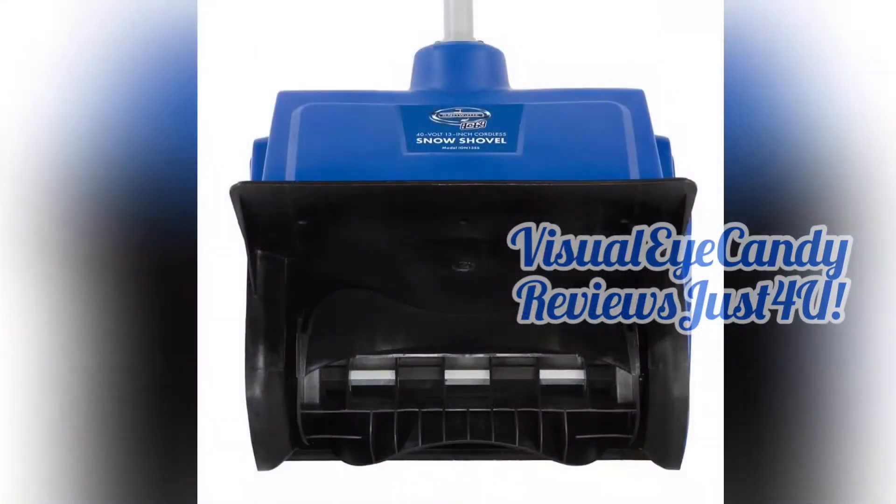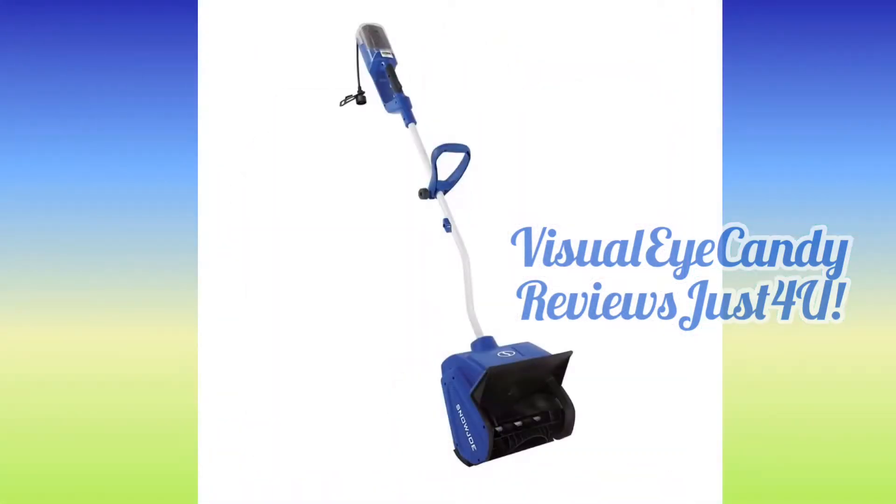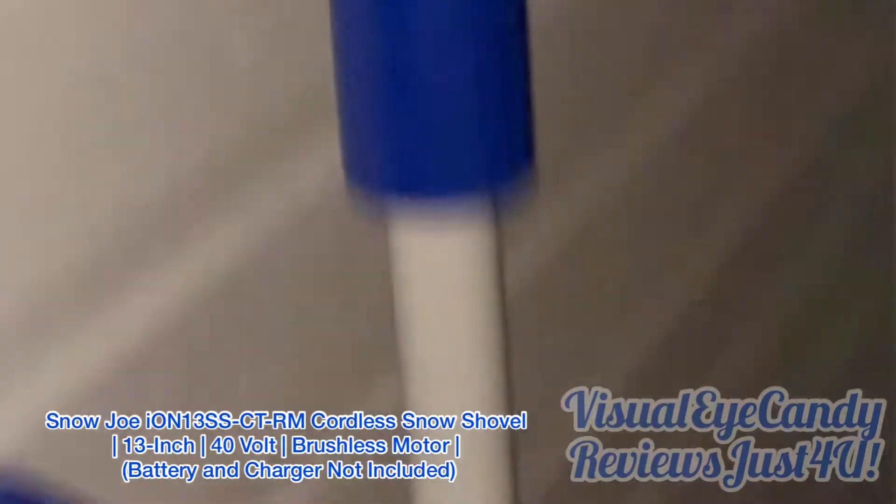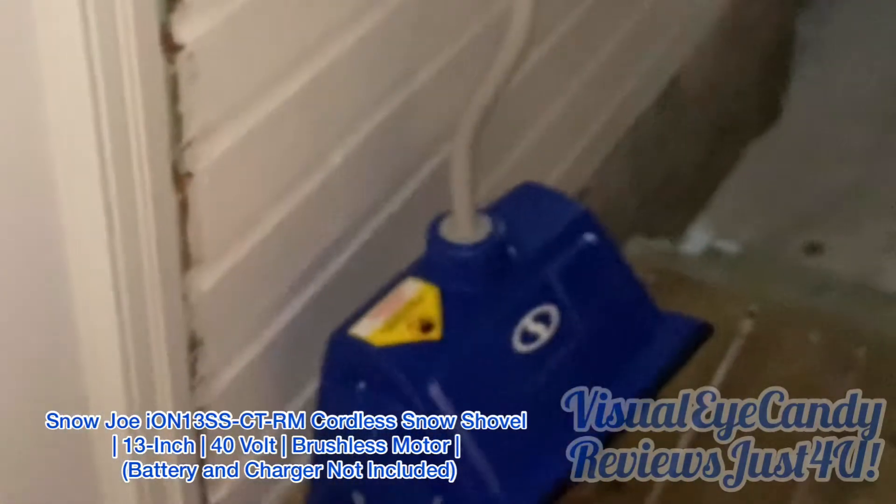Visual Eye Candy reviews just for you. I'm going to try out the Snow Joe. The Snow Joe here. Let's see what it does — let's see how the Snow Joe works in the snow.